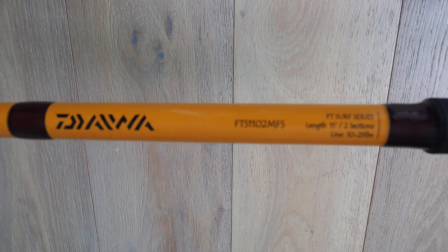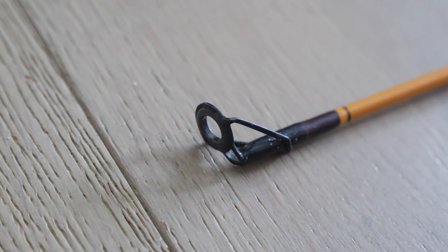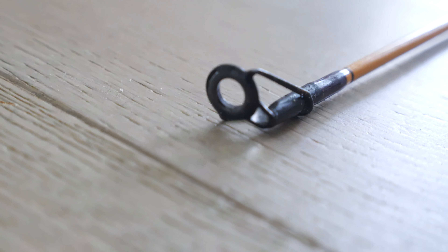I have this 11 foot Daiwa FT Surf. This is really cheap — 25 bucks — and they work great for bait and weight. I'm pointing at the guides here. What I did was add a little epoxy on it just to keep it on better. But yeah, that's my setup.